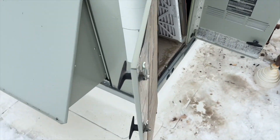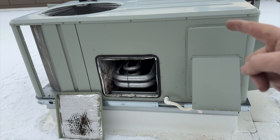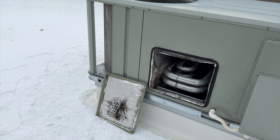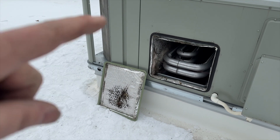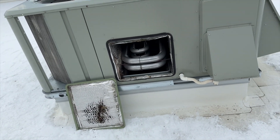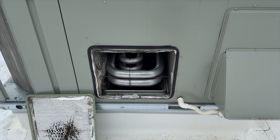We've got it all put back together, all the screws are in. However, this is a brand new heat exchanger — there's oil on it, it's going to smoke like crazy. I'm going to leave this back panel off when I first fire it up, and go down to let the tenants know, because sometimes this can set off smoke detectors. I'll put that panel underneath it so hopefully most of the smoke comes outside. After it runs for a while I'll close it up.